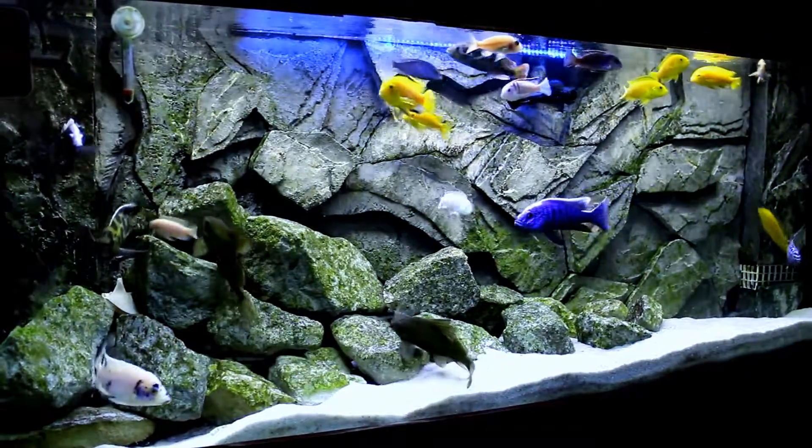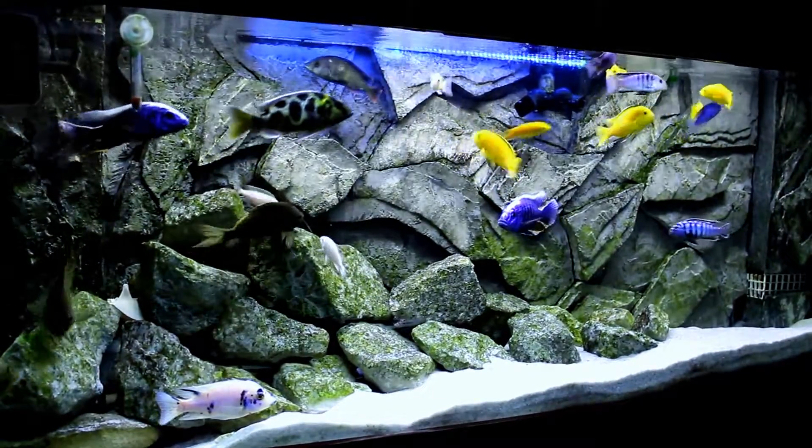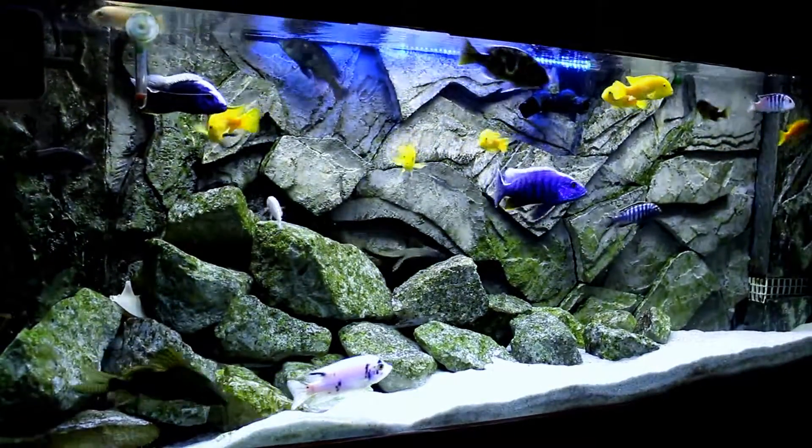Hello YouTube, this is Satish here from Toronto, once again with an awesome video of my African cichlid tank. What I have here is Mbuna, Peacocks and Haps.